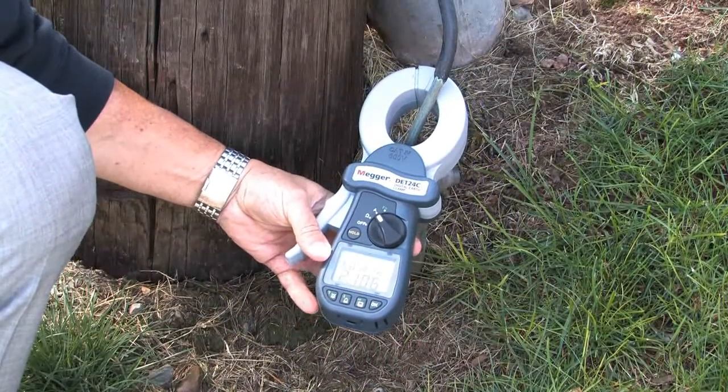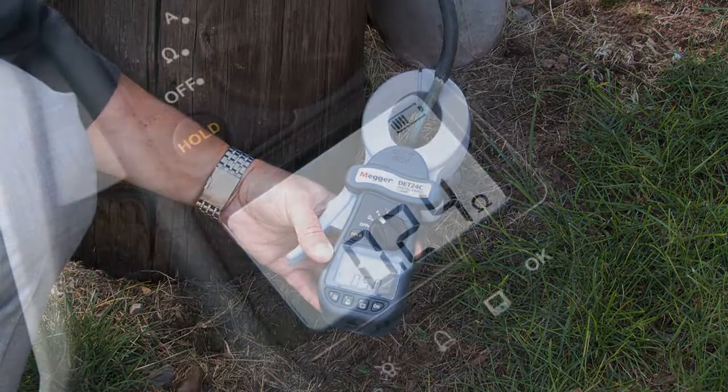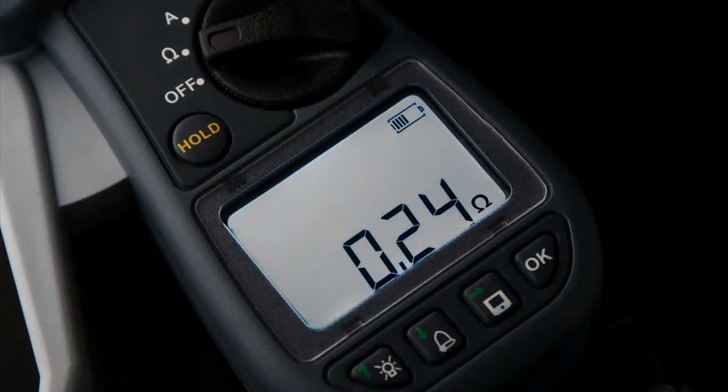Keeping in mind that the goal of ground resistance testing is to ensure that the ground resistance electrode system is low enough to prevent or limit voltage rises caused by fault current, electrical surges, lightning strikes, etc. Why Megger clamp-ons?